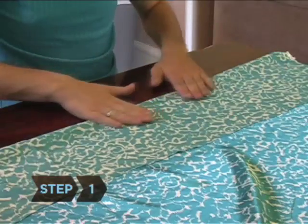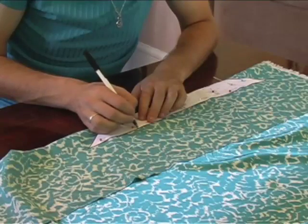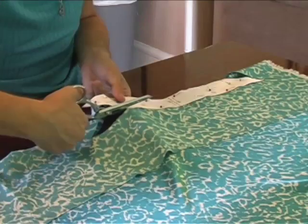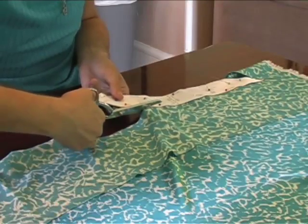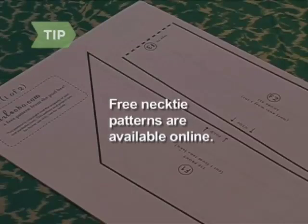Step 1. Smooth the fabric out onto your work area. Put your pattern on top of the fabric and draw a line around the edges of the pattern with the fabric pencil. Cut out the pattern, including the interfacing, with scissors or a rotary cutter. Free necktie patterns are available online.